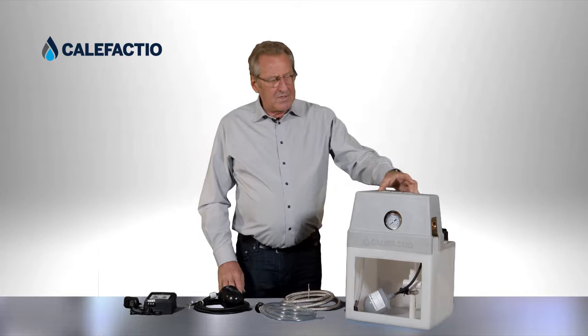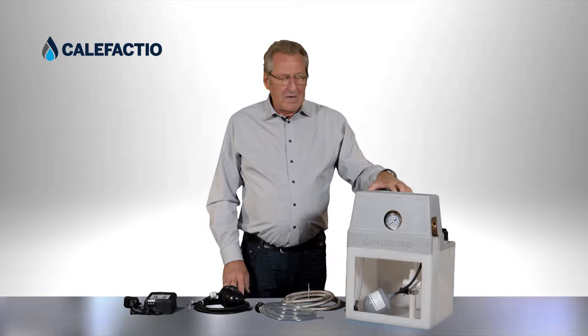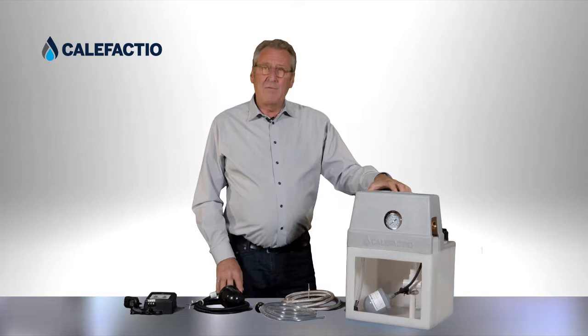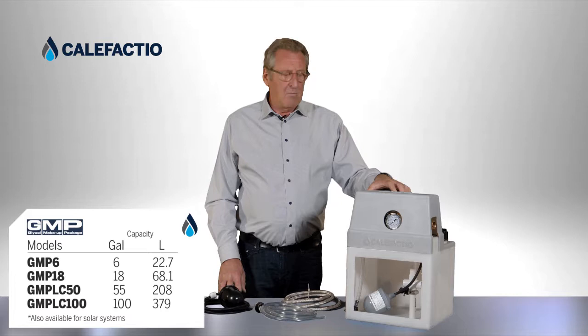We're going to talk now about glycol feeders. Our glycol feeder is called GMP, which stands for Glycol Makeup Package. We can use a glycol makeup package for a radiant system, a solar system, or a snow melting system that requires glycol in the piping, or it can also be used with water. We have four models: GMP 6 (6 gallon), GMP 18 (18 gallon), GMP 50 (50 gallon), and GMP 104 (100 gallon).